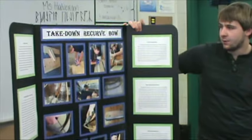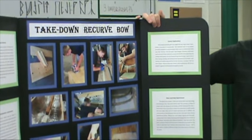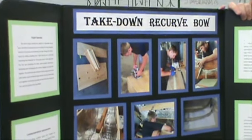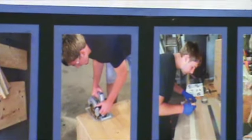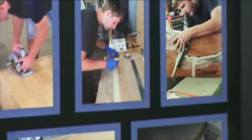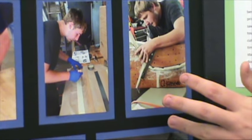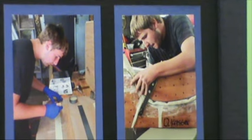For my project I constructed a takedown recurve bow, which is basically just a bow that you can take apart and take the limbs off of. I put the pictures in chronological order. The first thing I had to do was make a laminating oven to heat the glue that holds the limbs together. I glued the limbs, put them in a press at 60 pounds per square inch, and then left them in there for four hours.